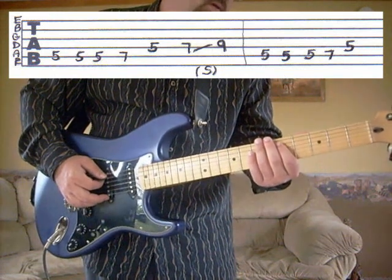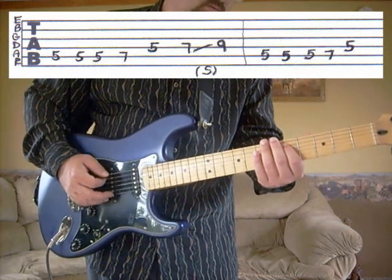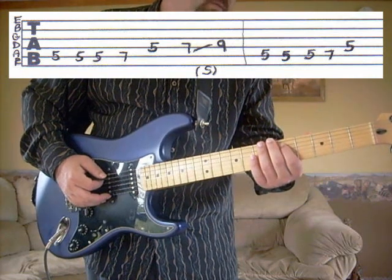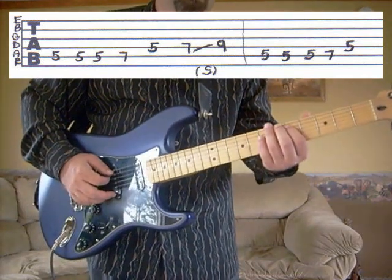Then we're going to go to the fifth string, fifth fret again — hit it three times with two down strokes and one up stroke. Then we're going to go to the fifth string, fifth fret, then to the fifth string, seventh fret, and the fourth string, fifth fret. And the whole part there sounds like this.